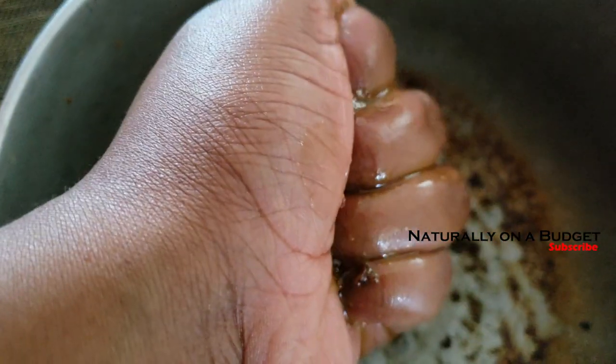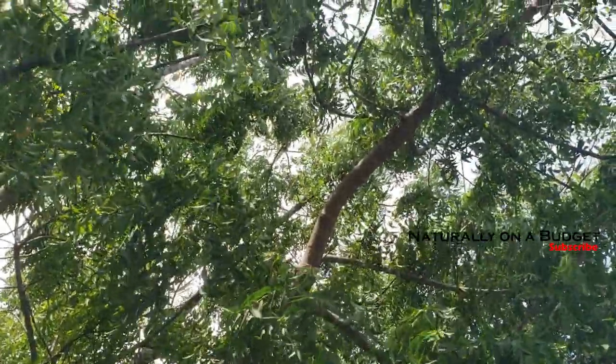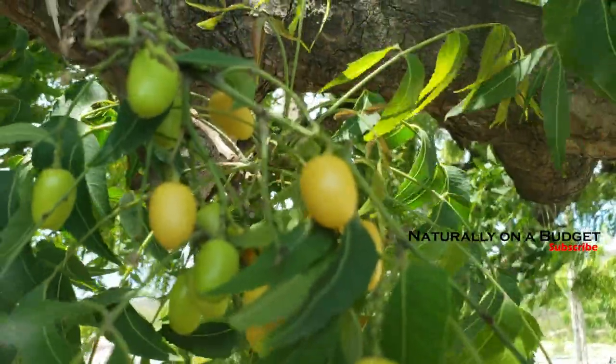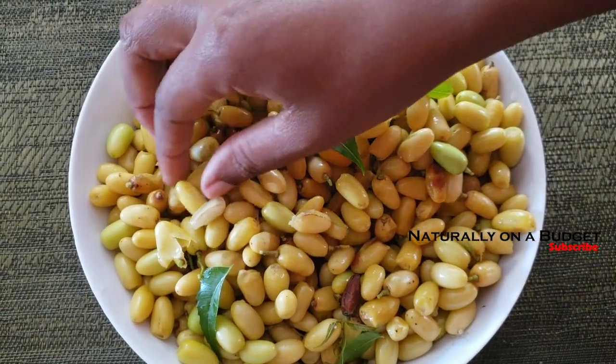For those who don't know what the neem tree looks like, this is what it looks like and these are the seeds. You want to harvest the fruits when they are ripe.